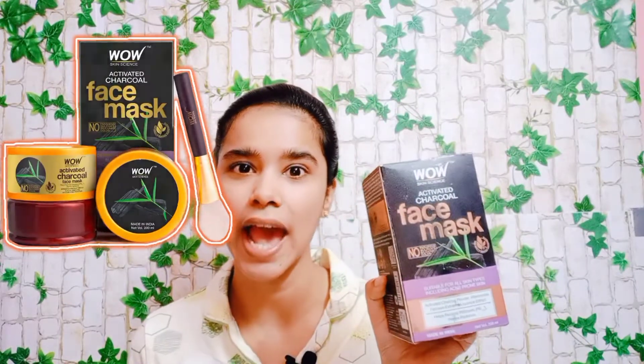Welcome back to the Mayas channel. I am going to show you a Bob-Science Activated Charcoal Face Mask.